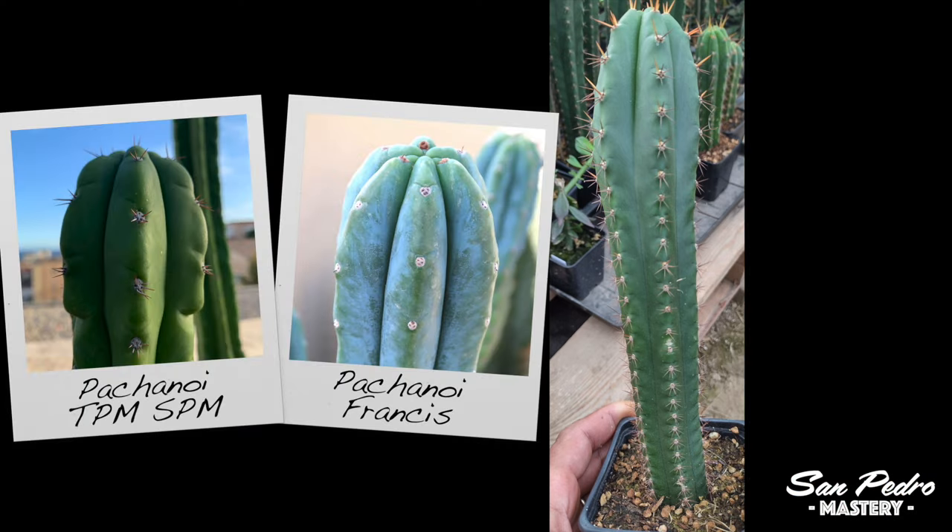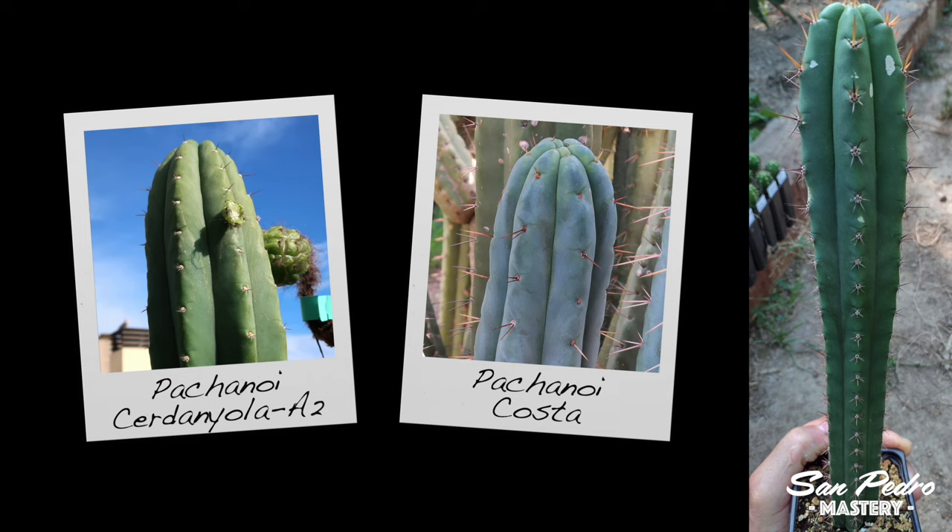Here we have TPM SPM × Francis. Normally TPM SPM likes to stick to a green color — it's not a Pachanoi that gets bluish, not even if you place it in the shade. But here it's matched with the very bluish Francis, so it's not surprising that this cross has bluish tones. Like always with crosses involving TPM SPM, a percentage of plants should start turning monstrous after about 2 years. It doesn't seem to be the case with this one example, or at least so far. Lastly, we have Serdaniola A2 × Costa. It does look a bit Bridgesii-like, even though there is no Bridgesii genetics here — but that happens often with crosses involving Pachanoi Costa.